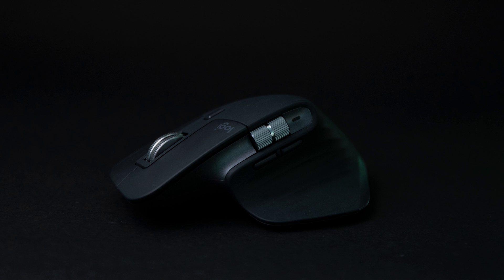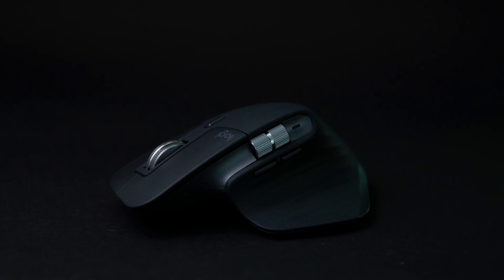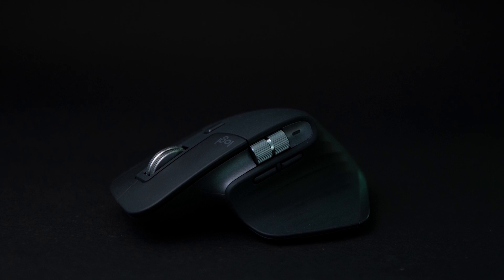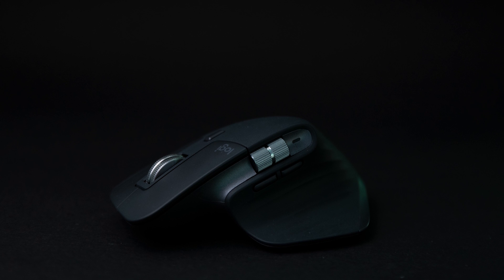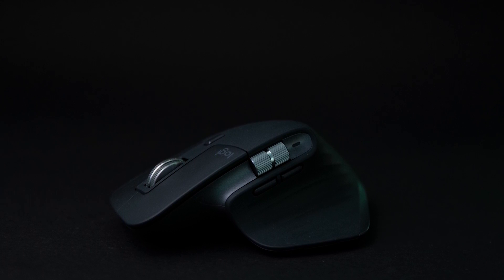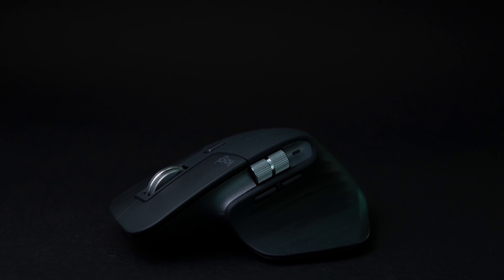That's the full detailed review of the Logitech MX Master 3. If you have any questions, leave them in the comments below. If you liked the video, hit the like button; if you didn't, hit the dislike button. A subscribe to the channel would be fantastic. See you guys in the next one — till then, ta-da!